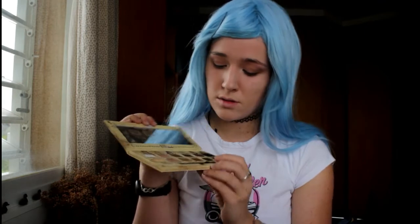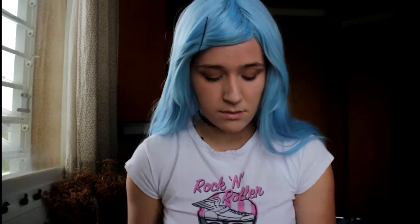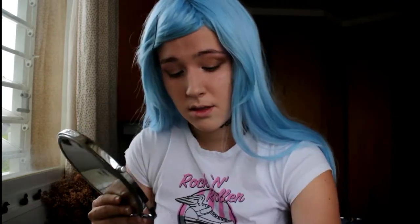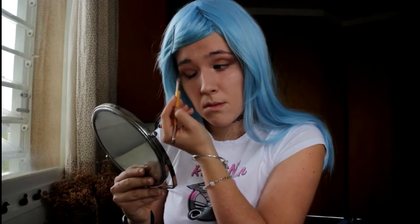Now I'm going to use this color that is called Zedaptive. And finally I'm going to use this color that is called Sleek, but I'm going to use the brush I used before because I want it like a little eyeliner but with eyeshadows.